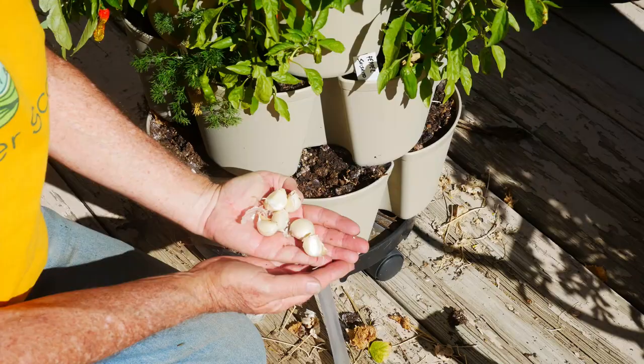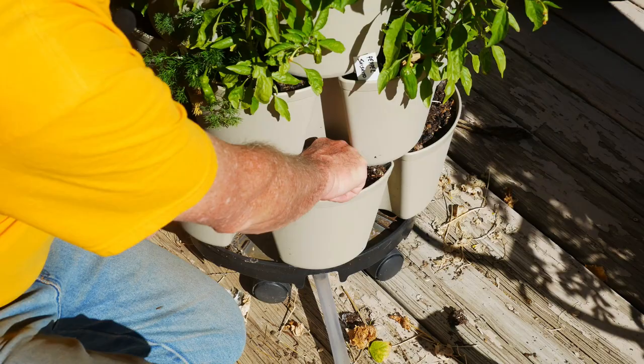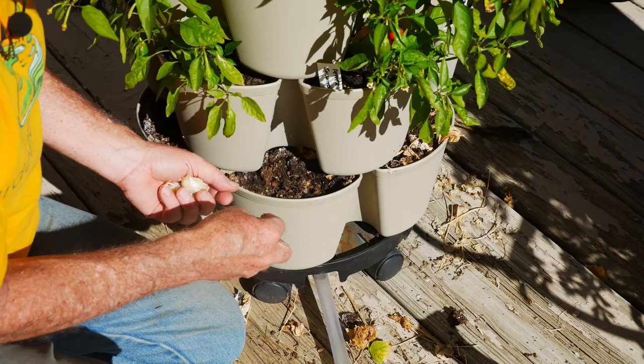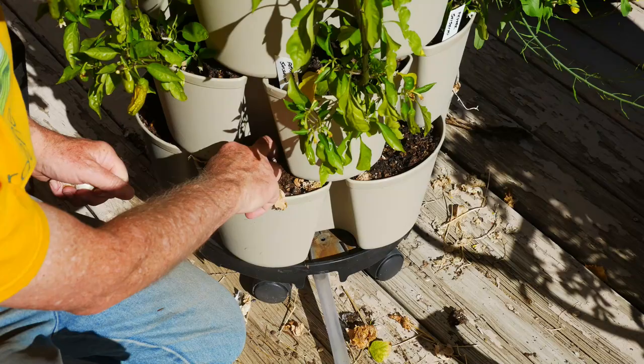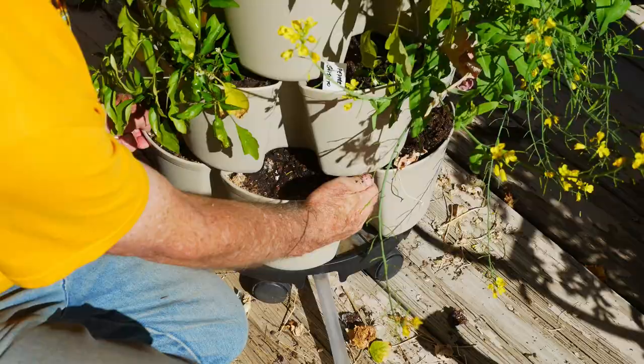I have six nice big beautiful cloves, and I'm going to use my Green Stalk for planting these. The Green Stalk is simply a vertical container gardening system. I'm only going to put one clove in each of these cells because I can't give more spacing than that in this Green Stalk leaf tower. But it's just a different type of container that will allow me to grow my garlic.